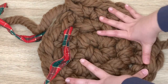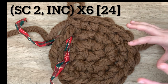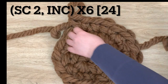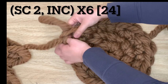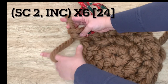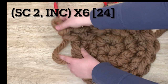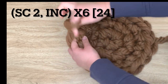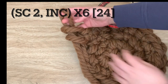You can already see the shape is growing very, very big. Now we're going to single crochet in the next two stitches and then increase in the stitch after that — repeat that six times. So: single crochet in the first stitch, mark it with your stitch marker — that's your first stitch. Then single crochet in the second stitch — that's two single crochets — and then increase. Repeat all the way around.